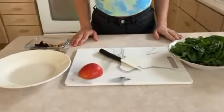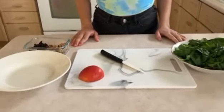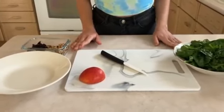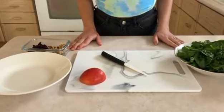Hi everyone, welcome to my channel. In today's episode we're going to be making a very delicious spinach salad. This recipe is very healthy, very easy to make, and tastes delicious.